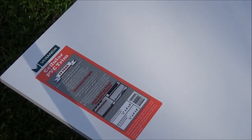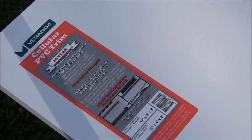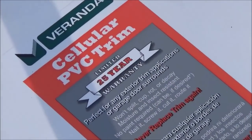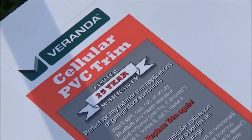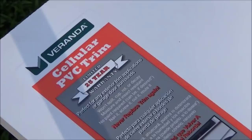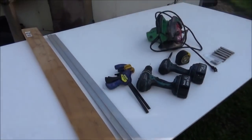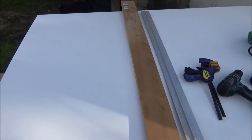To make today's project, the first thing you're going to need is a 4x8 sheet — this is cellular PVC panel. You can obviously make this out of plywood like our original one was. We're going to use this because it's waterproof and it's going to last forever. We got this one at Home Depot. If you can't find it, my second choice would be marine plywood.